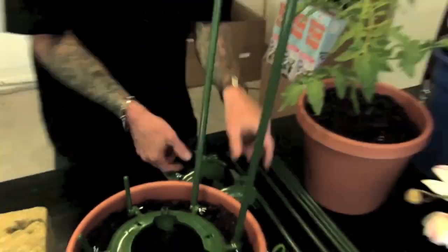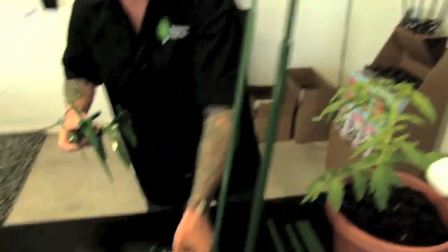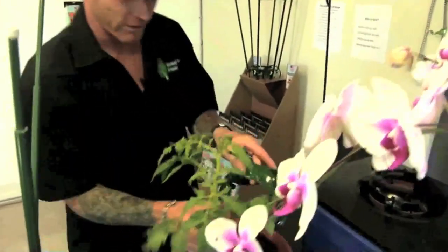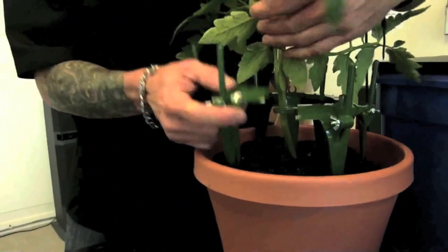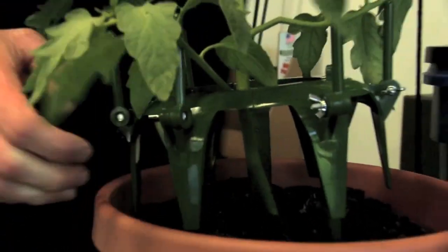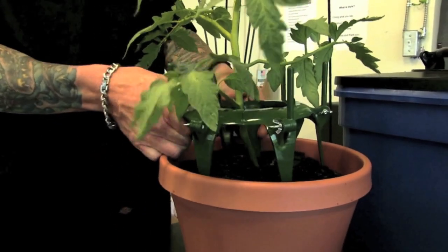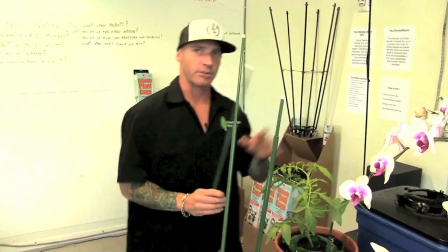If you have an existing plant, I'll show you how to pop it around that. Like that — put this over here, bring this piece in, two and three. Push that down there. Let's say this plant is still small — that's okay, we can still support it.